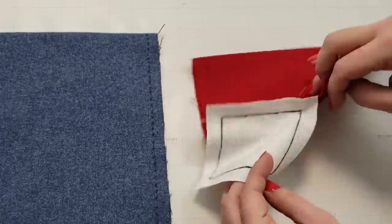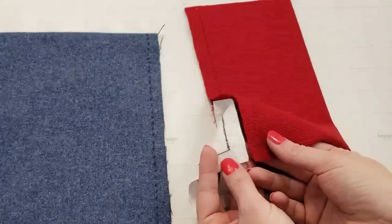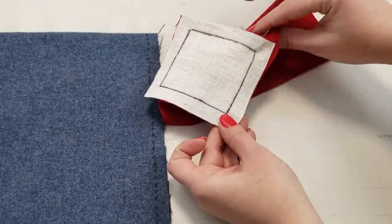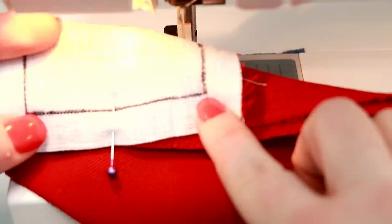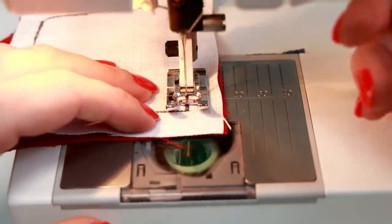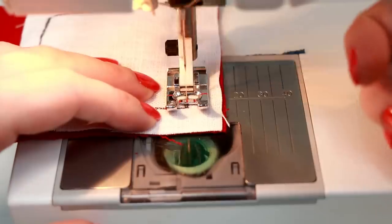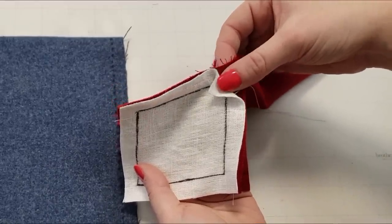Now the right edge of the gusset will be sewn to the other side of the sleeve. Make sure you match up those corners. This is the seam that we already sewed and this one is next. Don't sew from the sleeve side since you can't see where to stop — it's better to start on this side in the corner. Whenever you're locking or knotting your thread by sewing back and forth a little bit on each end, take care not to go past the seam allowance corner.